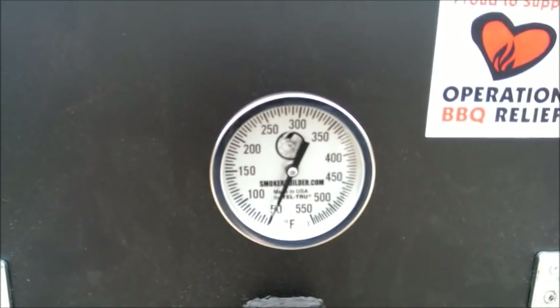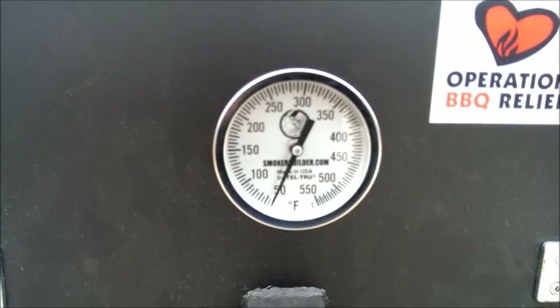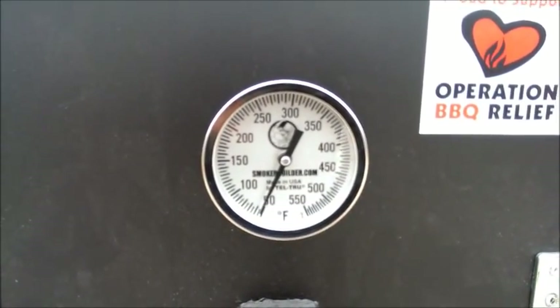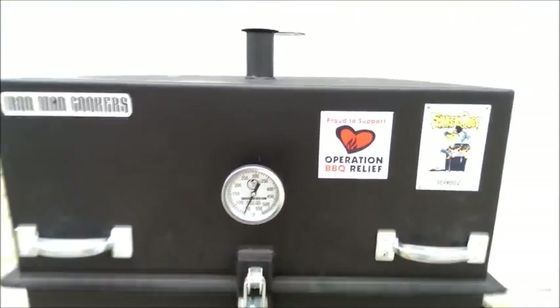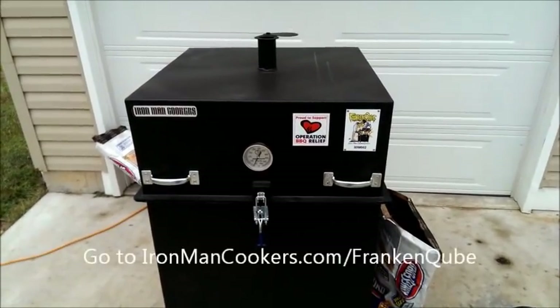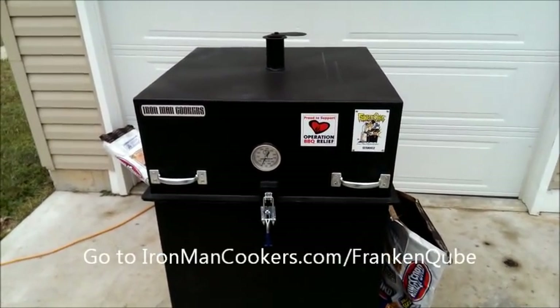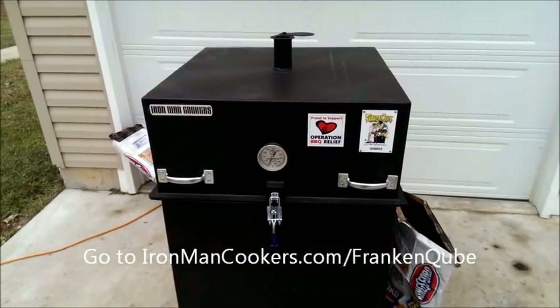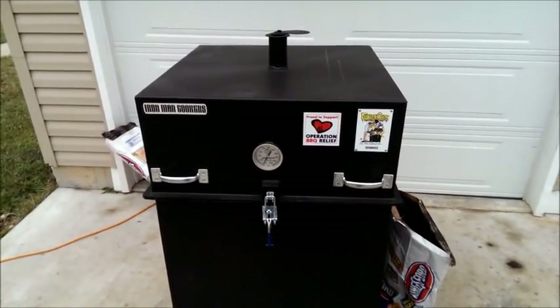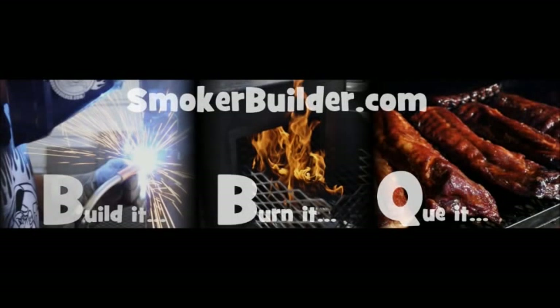She gets there pretty quick. In a little bit I'm gonna make me some ribs. Get you a Franken Cube — go to ironmancookers.com, look at the Franken Cube. Thanks a lot!